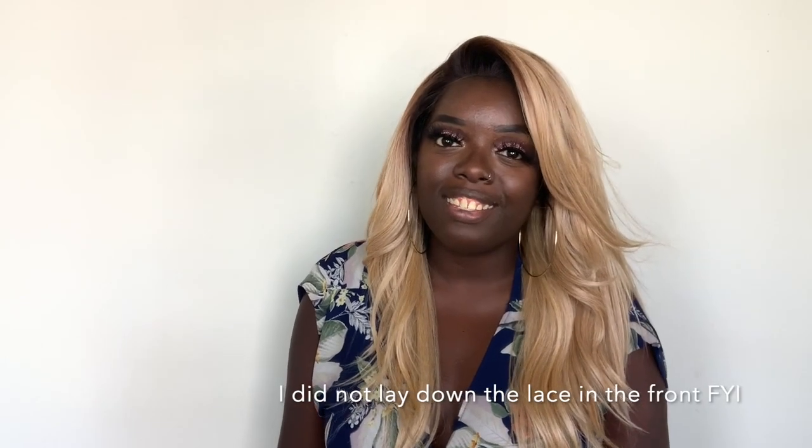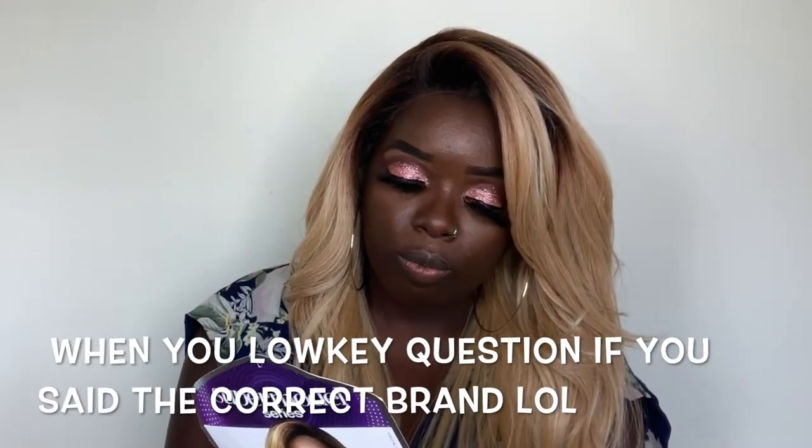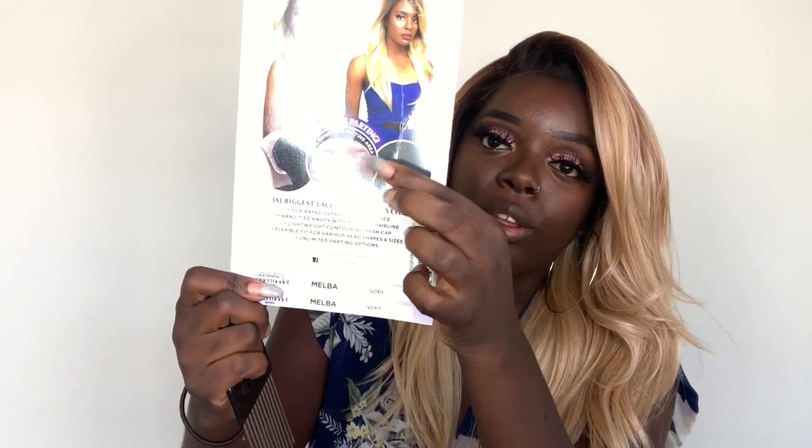Hey YouTube fam, it's your girl Gladys aka 'Is That Your Hair,' and welcome back to my channel. Today I'll be reviewing this gorgeous unit by Sensational — it's the Supermodel Series and her name is Melba. The great thing about her is that she comes with a six by four parting area.